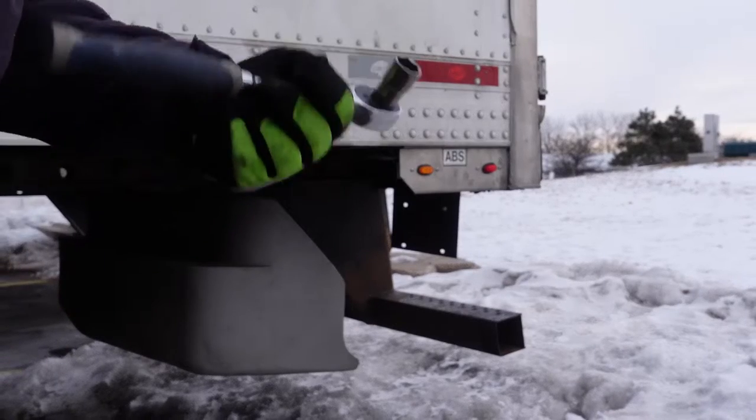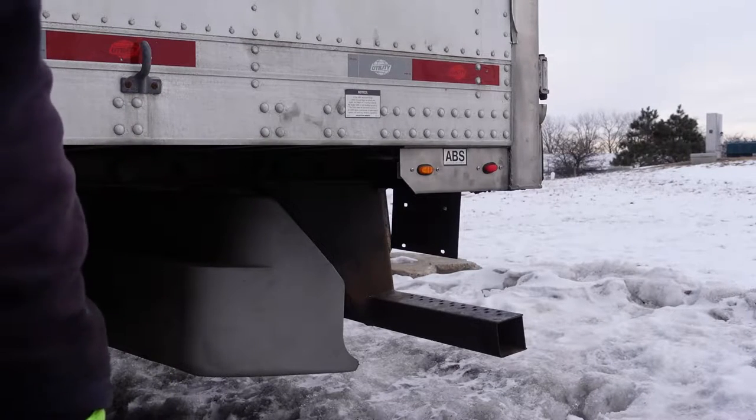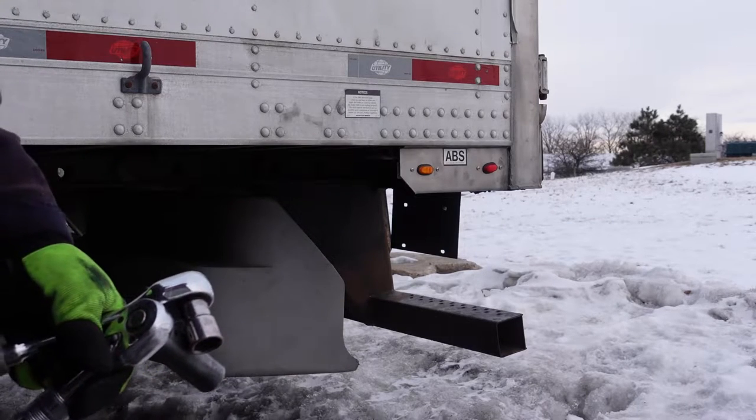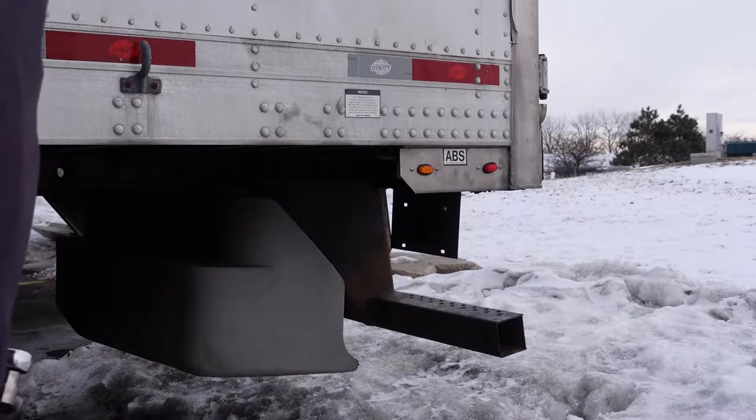I got called away for a couple hours, so I've got to go ahead and wrap this up before it's dark. I had to go put out some fires. So I'll get this other bolt in and show you the completed job.